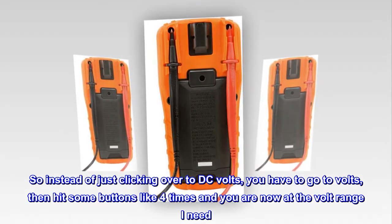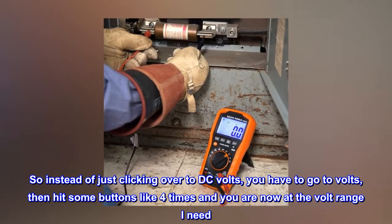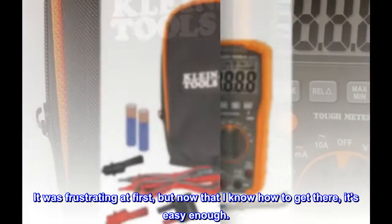This meter has AC and DC volts grouped together. So instead of just clicking over to DC volts, you have to go to volts, then hit some buttons about 4 times to reach the volt range needed. It was frustrating at first, but now that I know how to get there, it's easy enough.